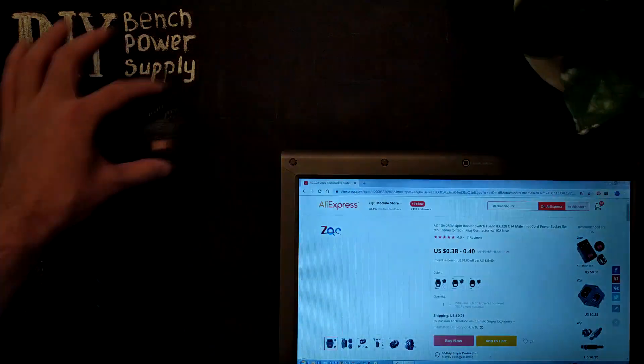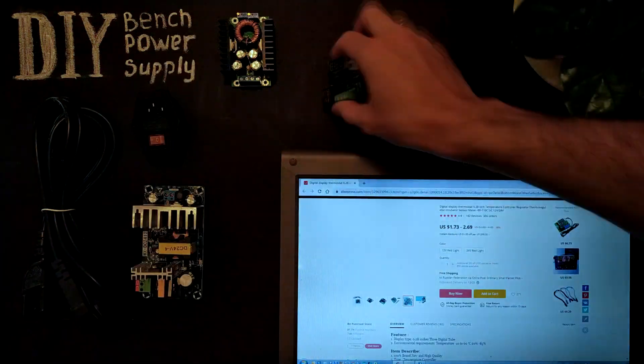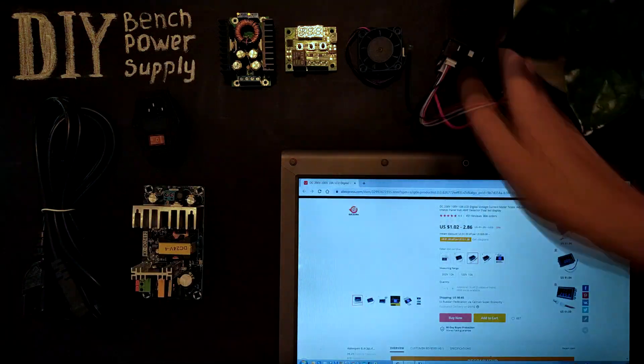Firstly, I bought all the components on the cheapest website I found. I'll leave all the links in the description.